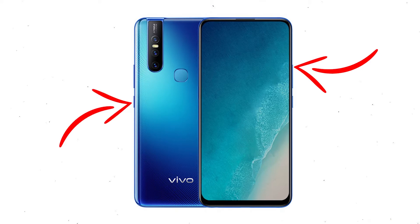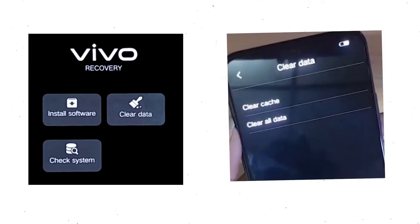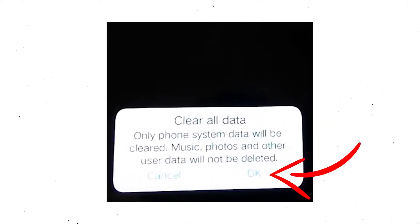Next, hold down the volume up button and power button together. When you see the fastboot mode on your screen, release all the buttons. Then select recovery mode, using the volume buttons to navigate and press the power button to confirm.